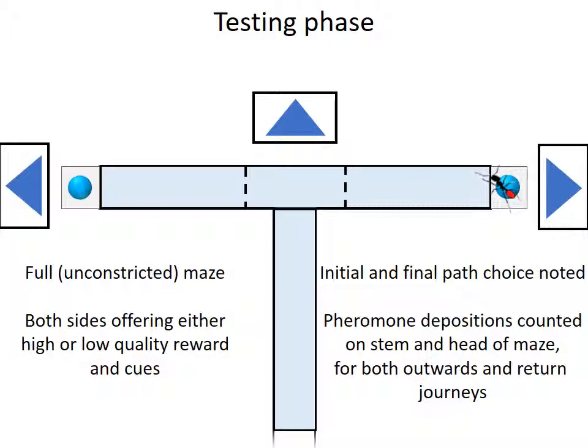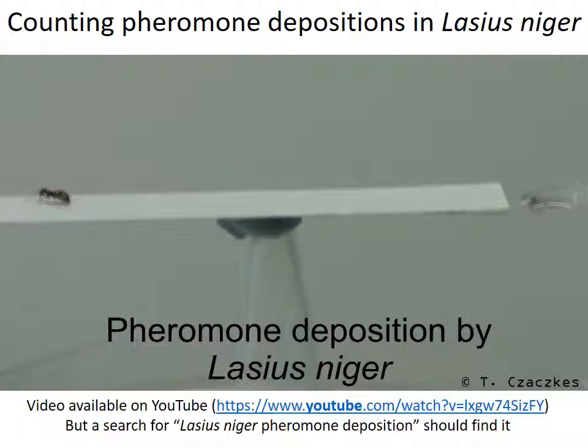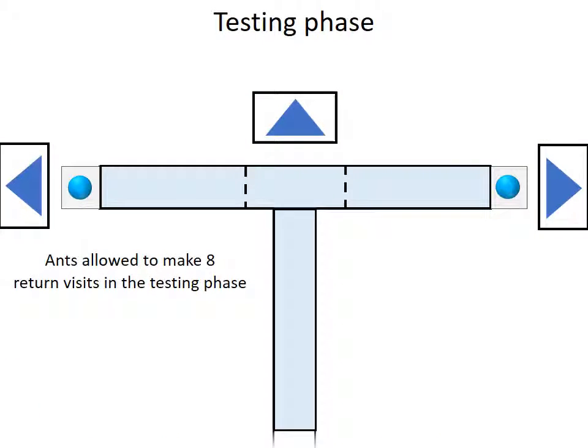Pheromone deposition is a highly stereotyped behaviour in Lasius niger, and I will now show you a brief video which demonstrates it. Here is an ant feeding, and it's about to leave. One, two, three dots. These are very easy to count by eye, which is what we do.